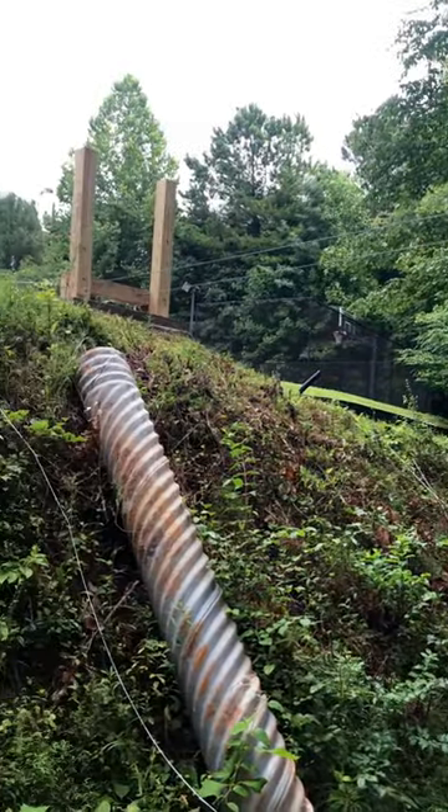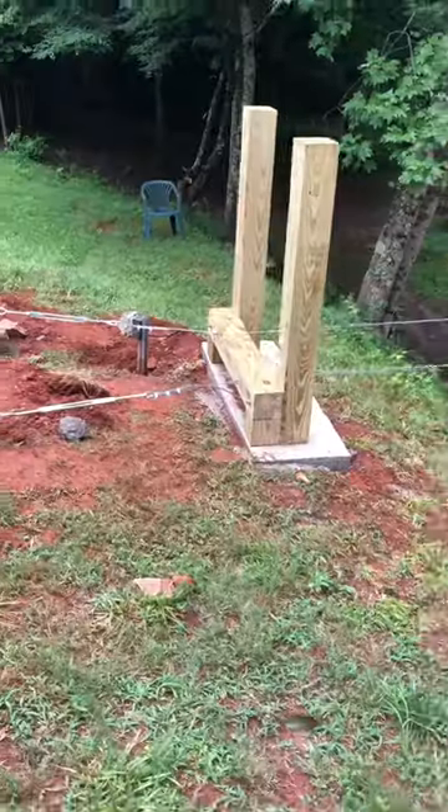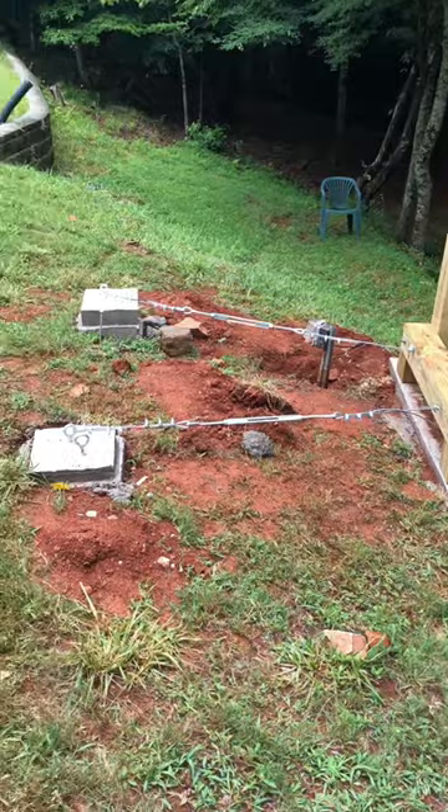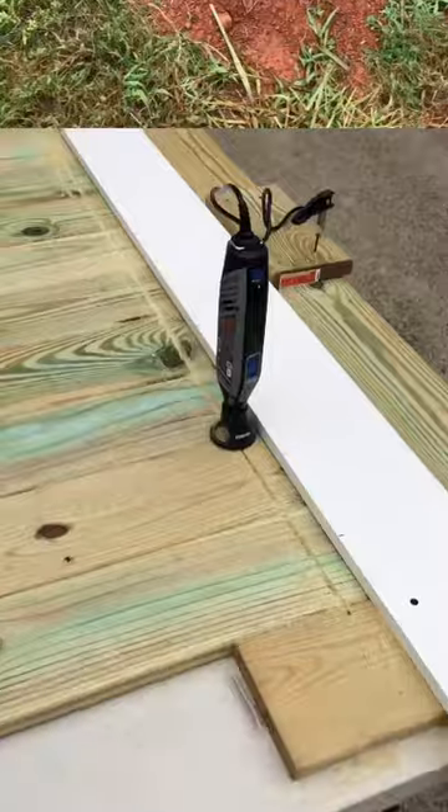Footers are 36 inches deep and reinforced with steel bars. In each footer, we added two 12-inch high bolts — one for the cable and one for the rope handrail. The support on the treehouse side will be discussed later.